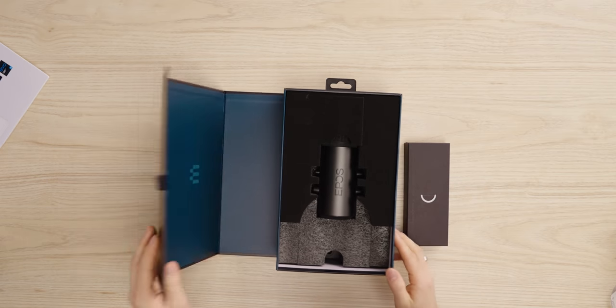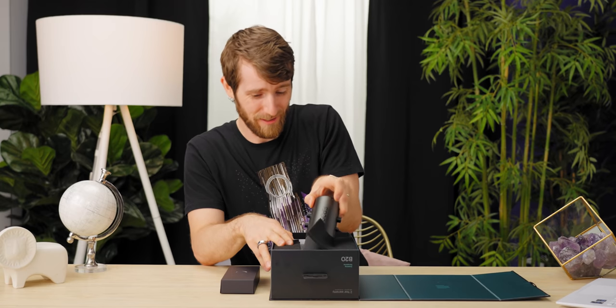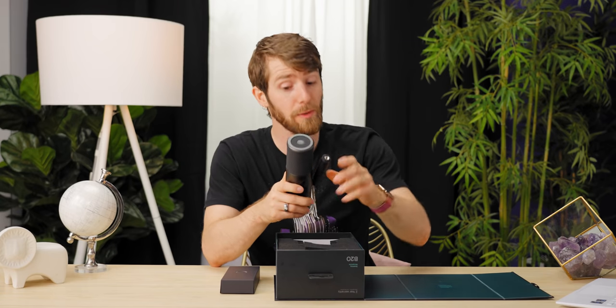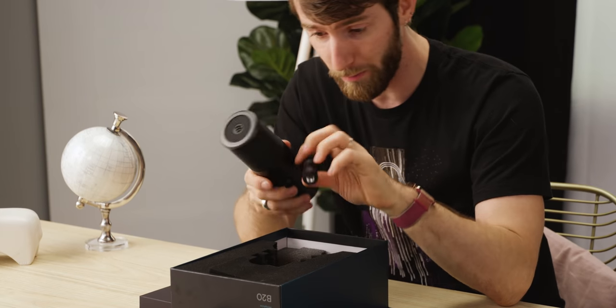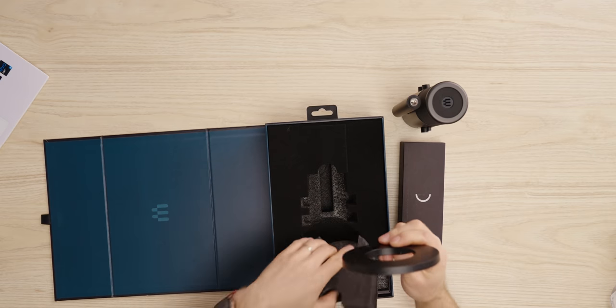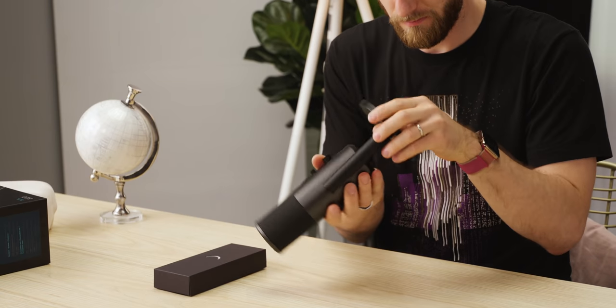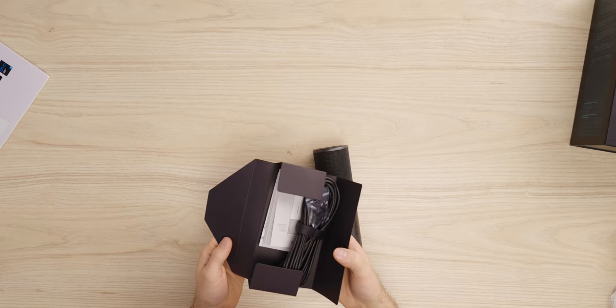Definitely A plus for product protection — that is some fine, fine packaging. The microphone has a side arm that rotates 360 degrees and is three-eighths threaded, so you should be able to mount this to pretty much any audio equipment you'd want. If you don't want to mount it to an arm, it does come with a base. The build is all machined aluminum — super, super rigid.